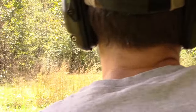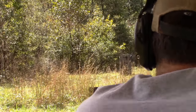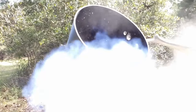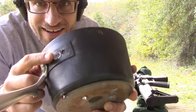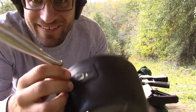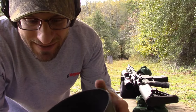One more time with that 6.5 Creedmoor — put the pan on its side and shoot through both sides of the pan, see what happens. Okay, this is pretty neat. Here's where it went in, and here's where it came out. That handle got blown off on the way out, and it really did a number on this handle. I don't know if the bullet whacked it a couple times while spinning around, but that's pretty neat. This is a tough little pan, pretty cool.